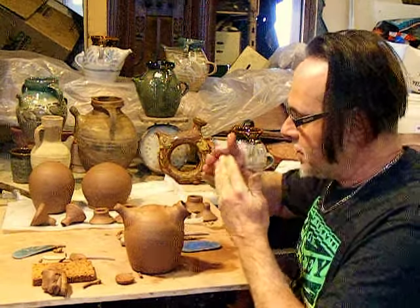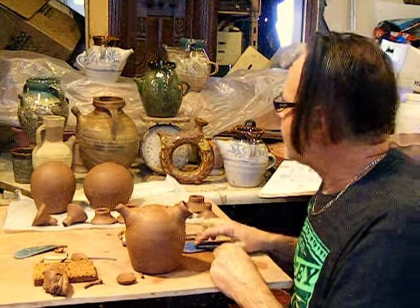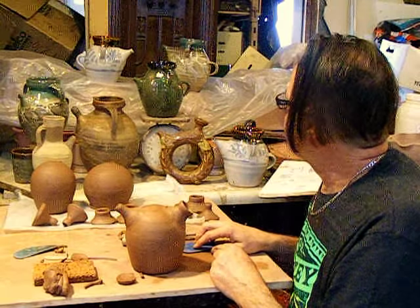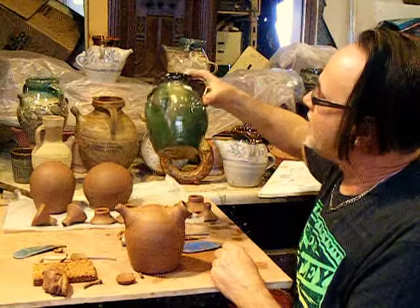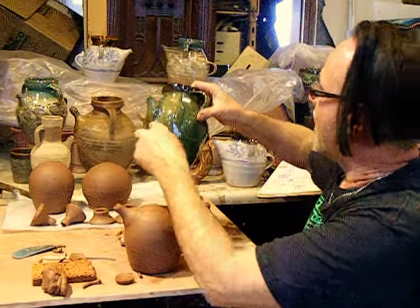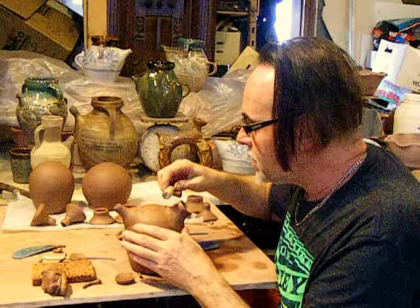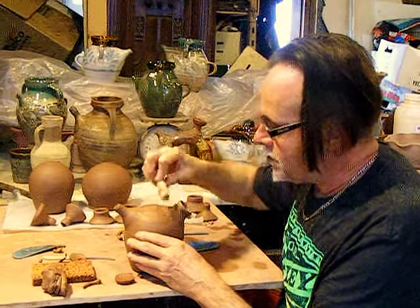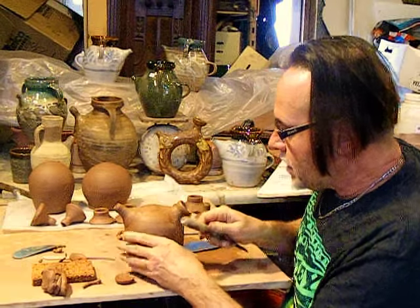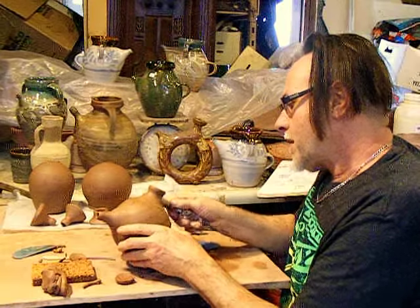I like when this just curves right into the side of the pot. This one bulges out a bit there, but I like the nice flowing smooth curve. Maybe rather than the rib, the handle of the fettling knife can help do that.